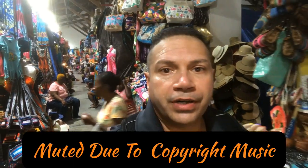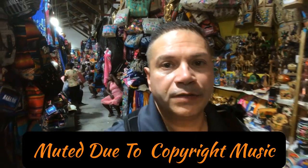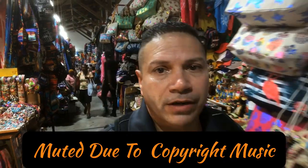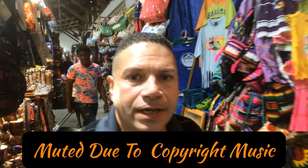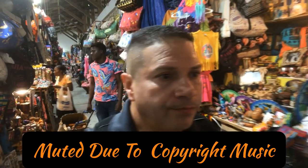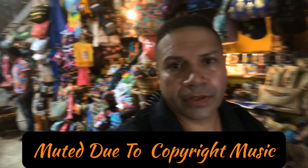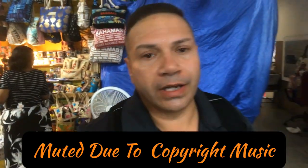Unfortunately there was copyrighted music in the background so I had to mute the music. Here you see me walking around the market — bring cash, it's a lot safer, just like I told you in previous videos. It will be a lot safer than giving your card. Also with cash you can bargain. Just look around, compare prices, take a mental note, and come back to the places where you can bargain.